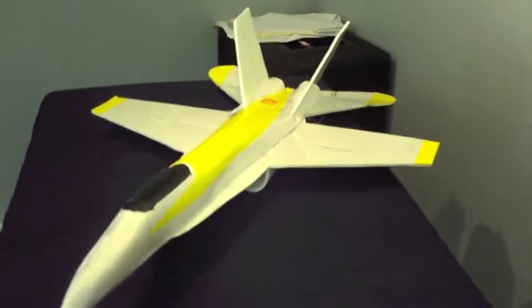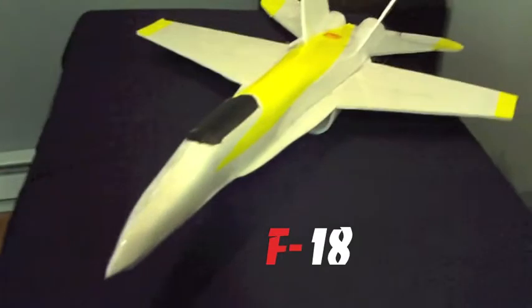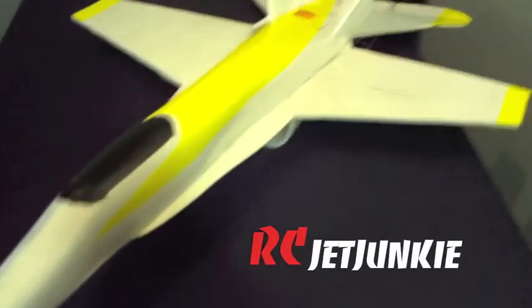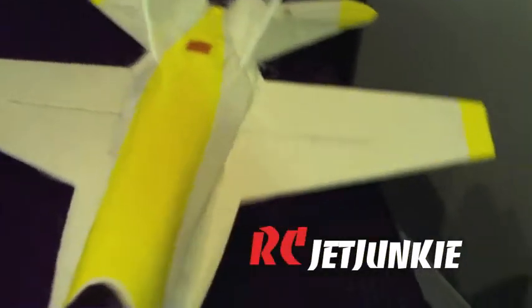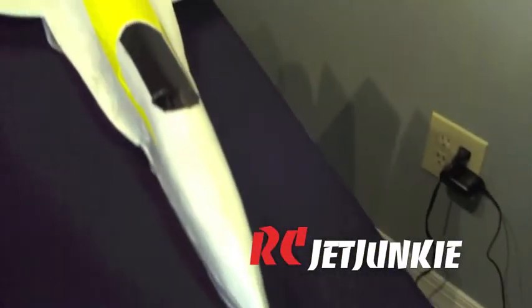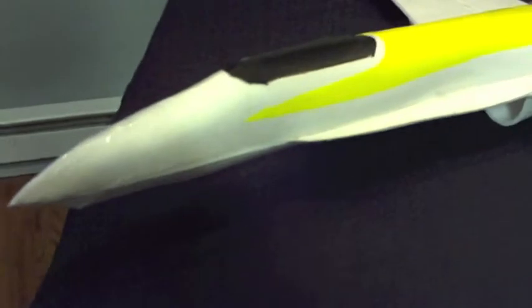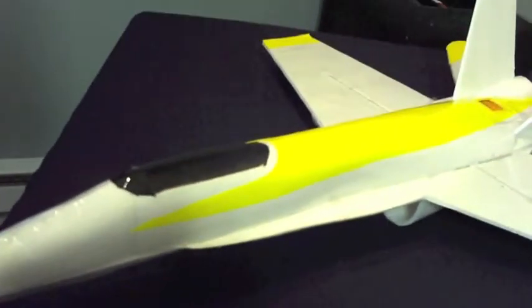Hey guys, what's up? This is my newest build right here — an F-18 scratch build. As you can see, I'm kind of sticking with my theme of trying to make all my scratch builds nice and round. Gives it a little bit better look, a little bit more scale. I actually found a new way of how to get anything rounded instead of putting in a bunch of bulkheads. I found a new little technique that kind of worked out for me, and I used that on this one and it worked out pretty great.